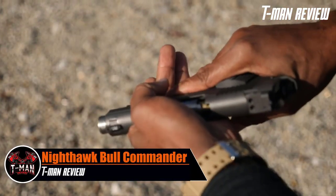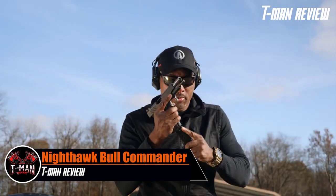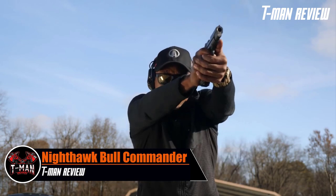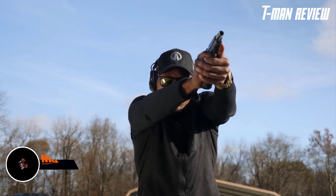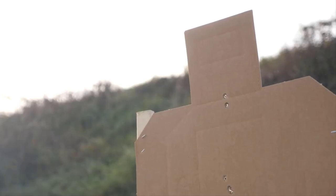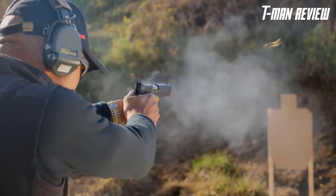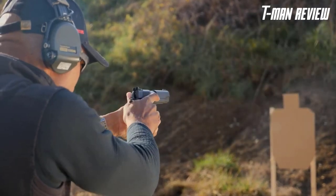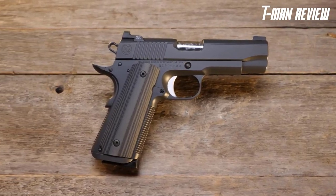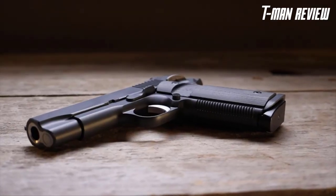The pistol game has significantly changed, especially with carry pistols — but windows-to-the-sides, is that really necessary? Maybe not. Nighthawk Custom has remembered that, and the Bull Commander has just the things you need without the unnecessary extras. The Bull Commander features a 4.25-inch match-grade barrel.